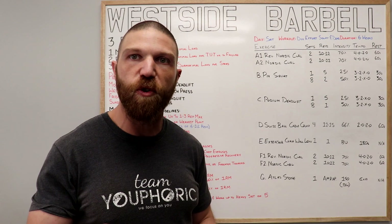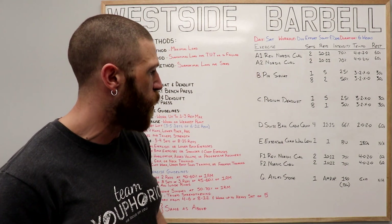Once you've done that, we're on to the F exercise, which is the cool-down. It's going to mirror what we did in the warm-up, so no need to go over all of that again.